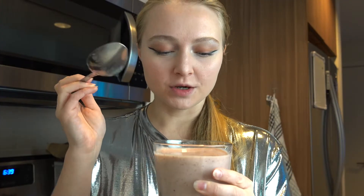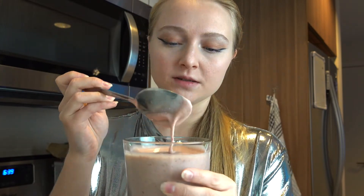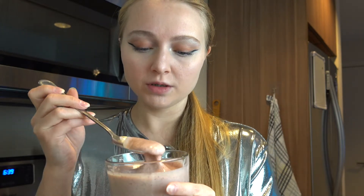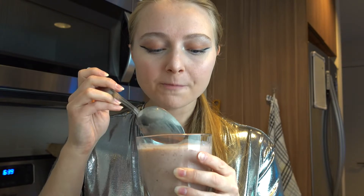It turned out really thick, maybe because I didn't add a lot of oat milk and the banana wasn't as ripe as usual. So I'm eating this with a spoon. But it's good.